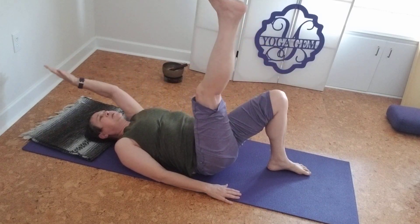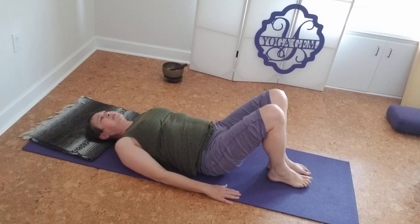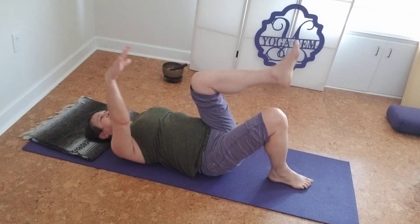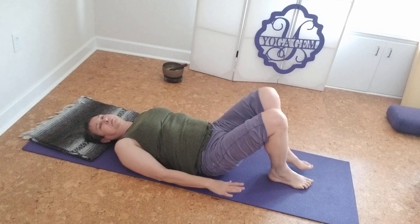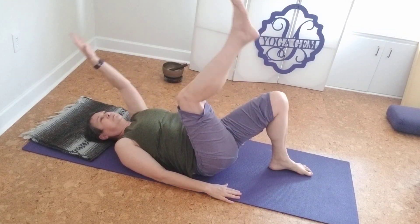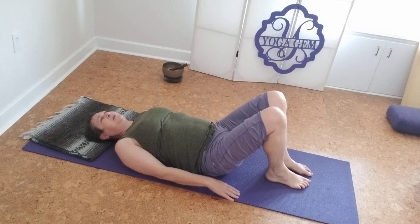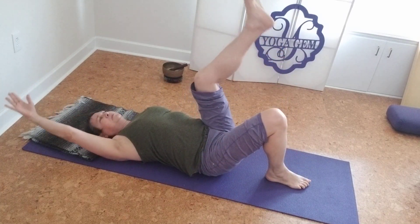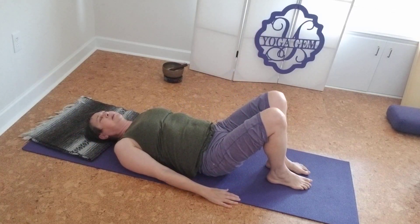Remember, it's opposing arms and legs. So if you get confused, just stop for a minute and start back up. One more time — left arm, right leg — and then bring it to a close. Breathe in here.